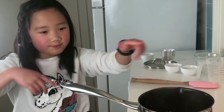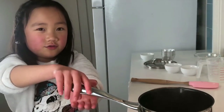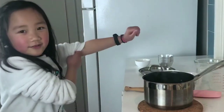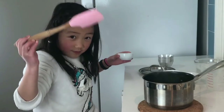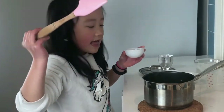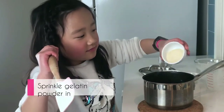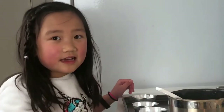Let it boil again until the smell comes out. Now put a mat here and then put this on top — be careful. Use this thing to help it. And then we're going to add the gelatin. That will be fast when you mix it because it's going to turn into jelly. Cool it down a little so it won't be too hard.